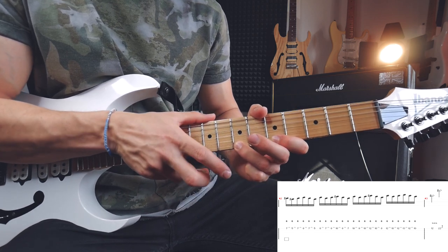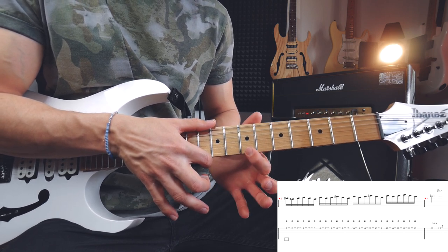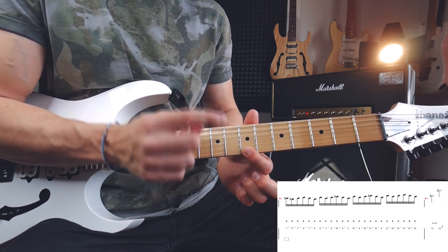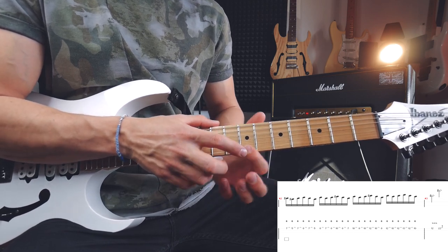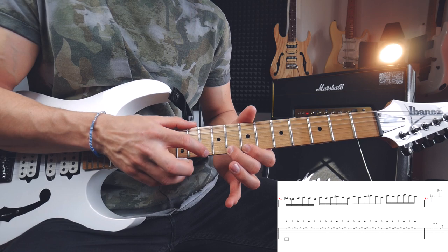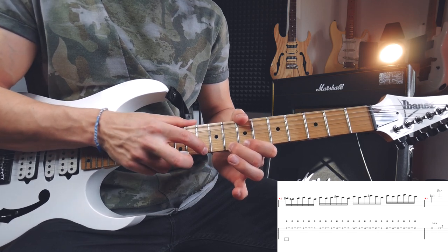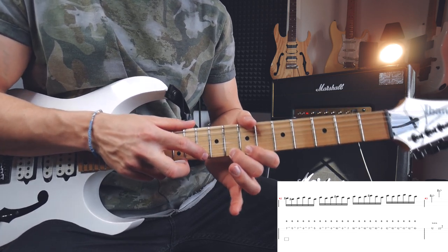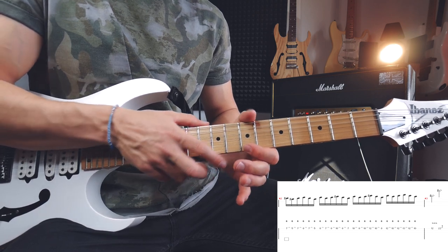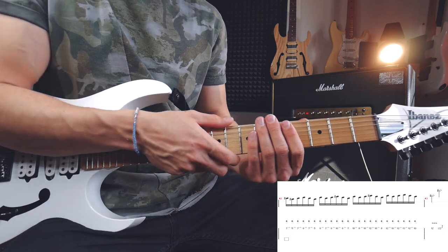I'm actually sliding with my index finger to the seventh fret of the high E string - I need to be here when I'm doing the hammer-on with my tapping finger. Now I'm doing a hammer-on on the eighth fret, a pull-off to seven, a hammer-on with my fretboard hand to the eighth fret of the high E string, and another hammer-on with my tapping finger on the tenth. Then I'm going to do a pull-off from ten to eight and from eight to seven. Now I'm going to combine those two parts.